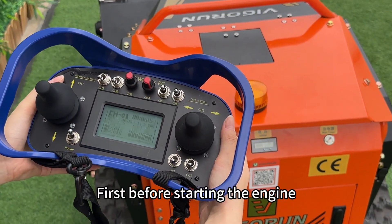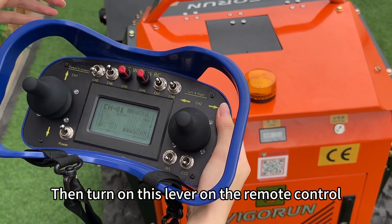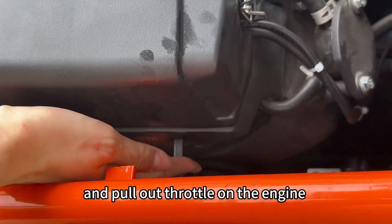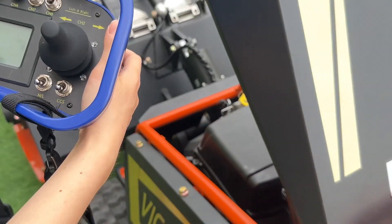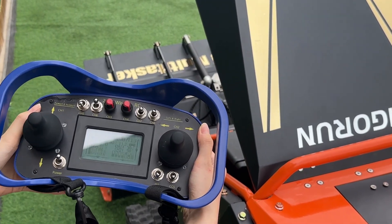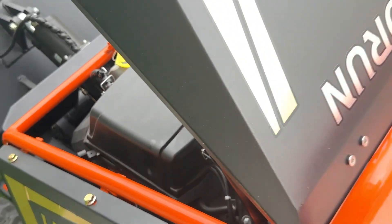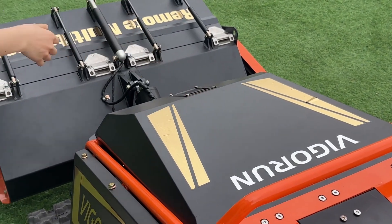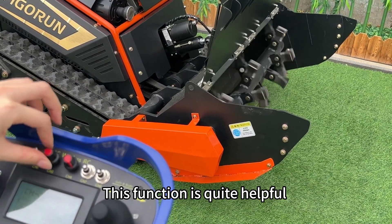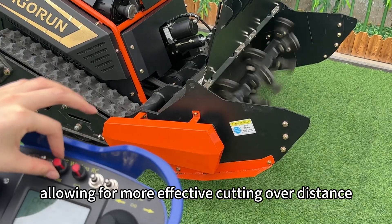Now let's start the engine. Before starting, adjust the throttle to the minimum position. Then turn on this lever on the remote control. Open the engine hood and pull out the throttle on the engine. Now use this lever to start the engine. Push it back after the engine starts, then don't forget to close the engine hood. The throttle adjustment can be controlled by the remote control. After starting, turn up the throttle. When cutting thick grass, you can increase the throttle to boost the engine output, allowing for more effective cutting.